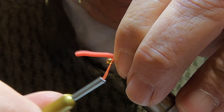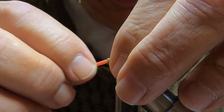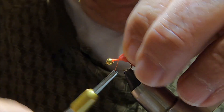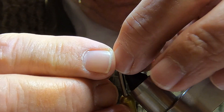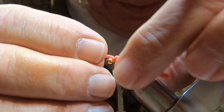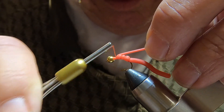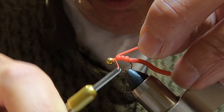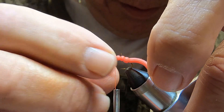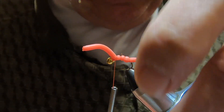Continue working forward with a couple more loose wraps, then move to the front. Close to that bead, the front is sticking up a little bit — I don't think that'll matter. It'll still look like a worm.